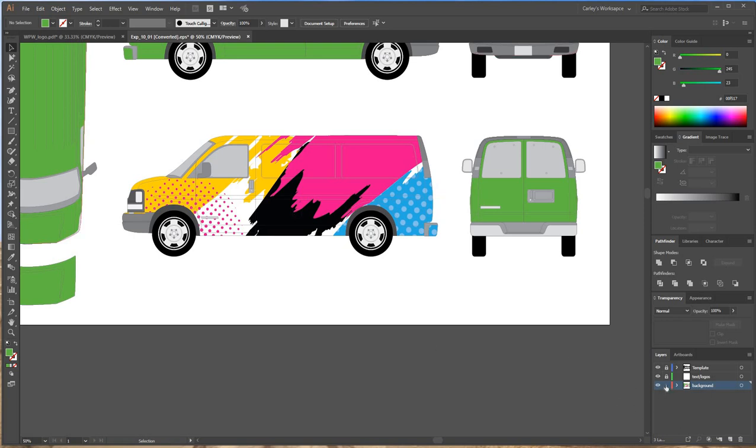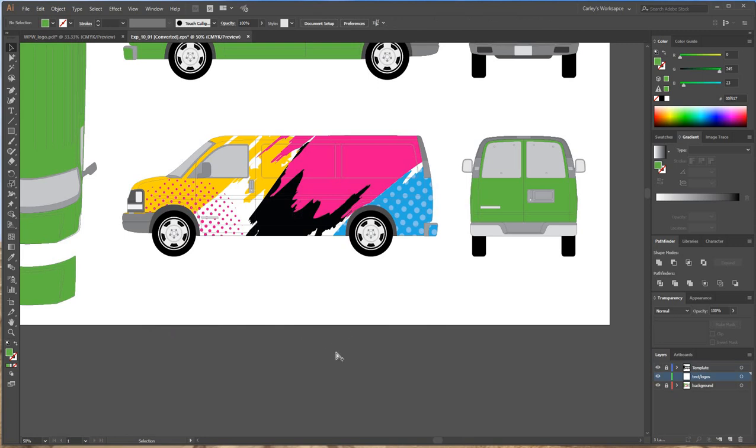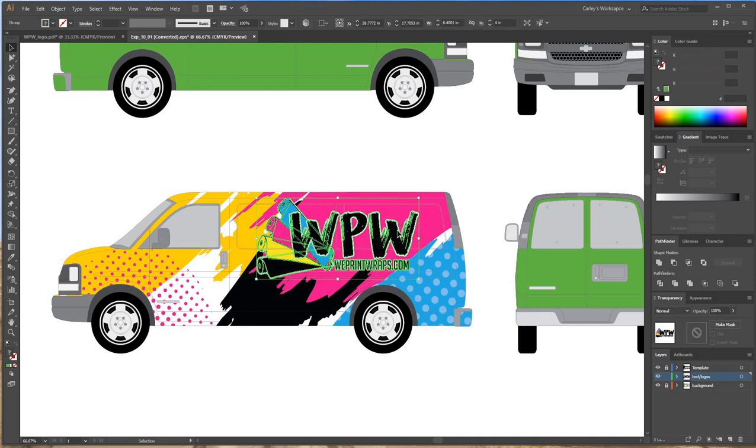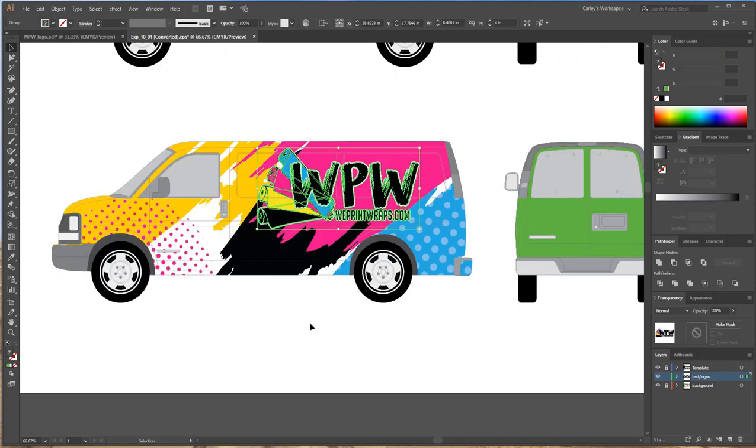I'm going to lock my background layer since I'm done with that, go to my text and logos layer, and unlock it. I'll grab our WePrintWraps logo, copy it with Control+C, and paste it with Control+V into the text and logos layer, then place it where I want. The reason it's good to keep your background separated is that when you're on your text and logos layer, you can hit Control+A and it selects everything on that layer without selecting your background, making it easy to move elements around without accidentally clicking the background.